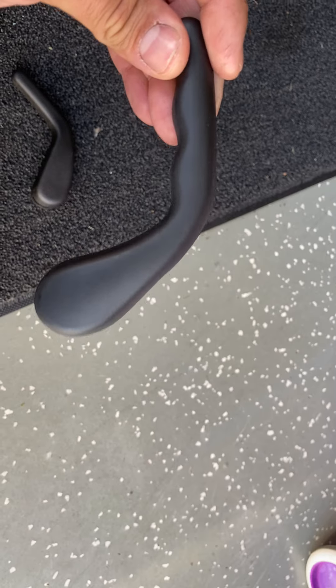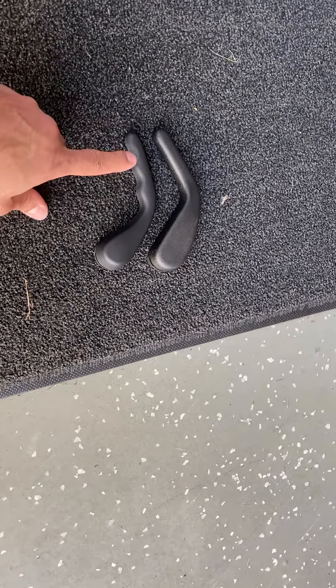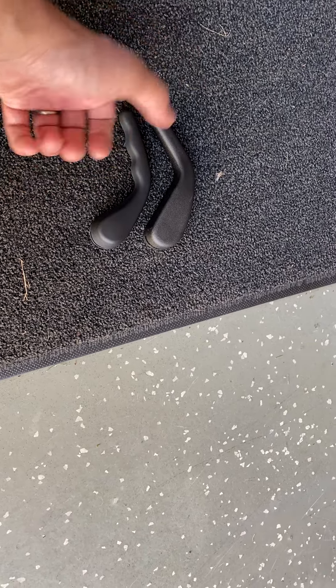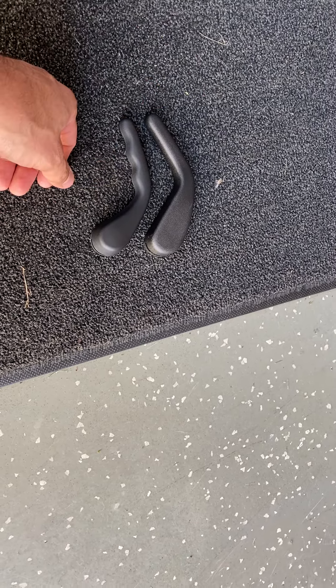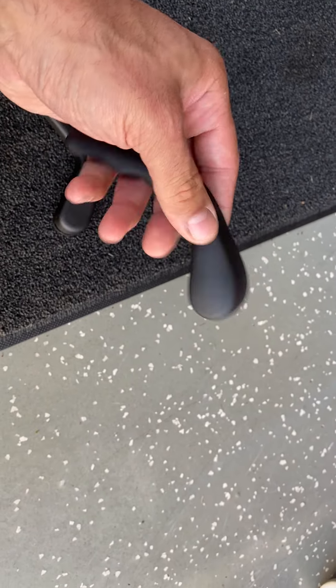So, I opened the package and I'm like, what is this? The connection is the same, the retaining clip is the same, but the profile, the geometry is different. It even has these cool little cutouts for the grip, to grip with your fingers.